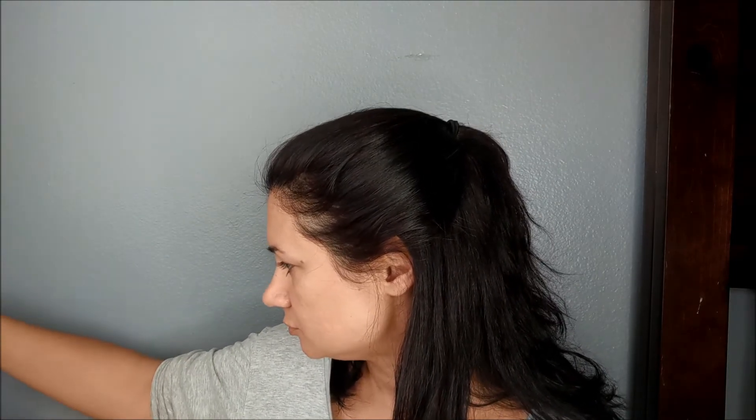Let's set this brow bone area — I don't want to regret it later on. I'm going to get this finger-like brush; this is by Sonia Kashuk, it's an eyeshadow brush. I always assumed this was a concealer brush, but apparently it's an eyeshadow brush.